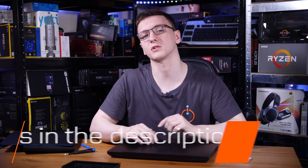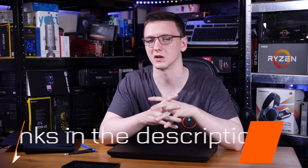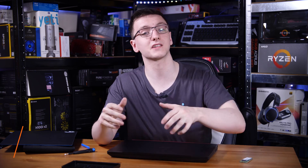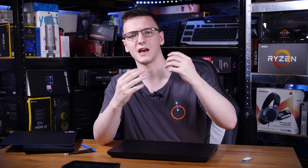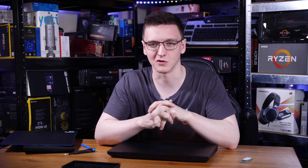If you want to check out the parts used in this video, there are links in the description below directing you to your local Amazon store where you can see current pricing. There are also affiliate links such as Amazon and Overclock UK which don't cost you anything to use but massively help me out when you do.